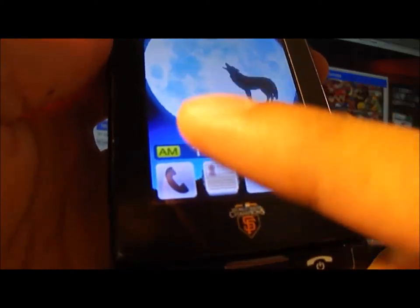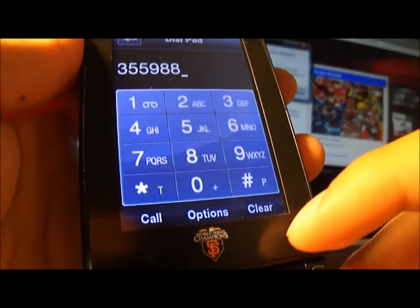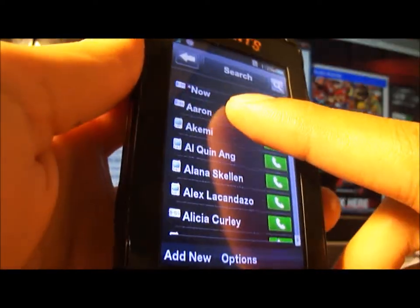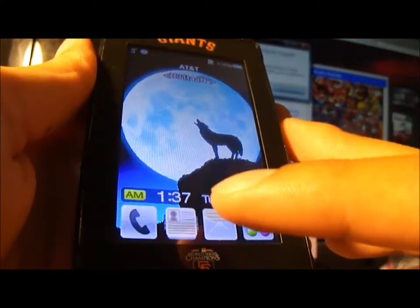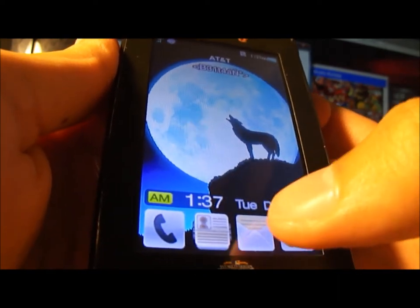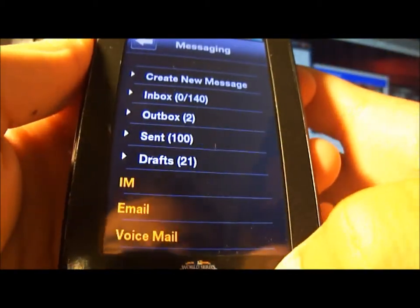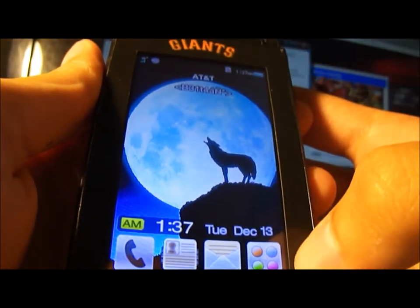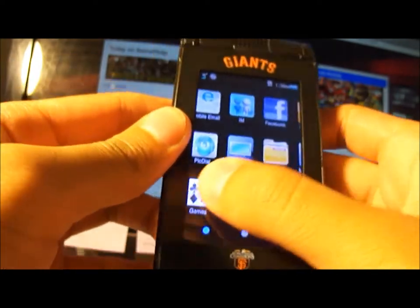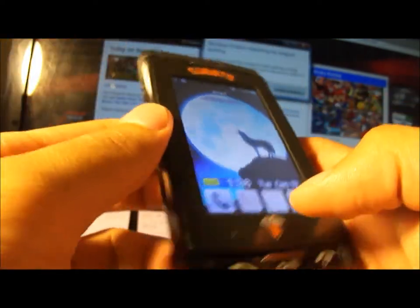The first key is for phone calls, call options, and clear. The second is address book where you get all your contacts. Third is messaging — you can actually customize what you want this third row to be, and I chose messaging. The fourth row is the menu key, which takes you to the menu wherever you want to go. This phone is really good for messaging.